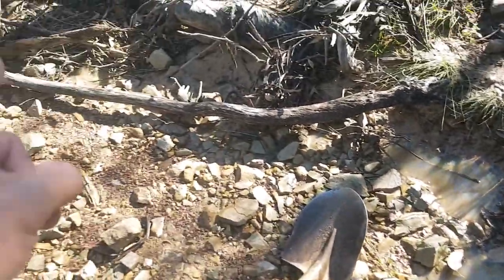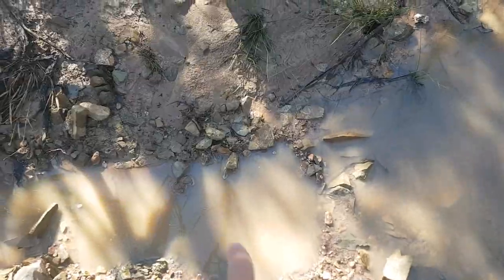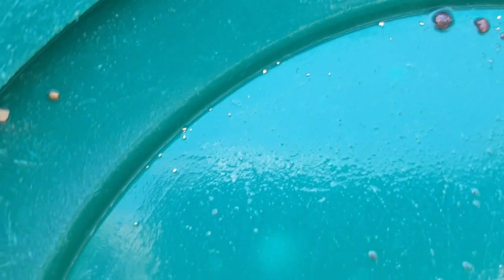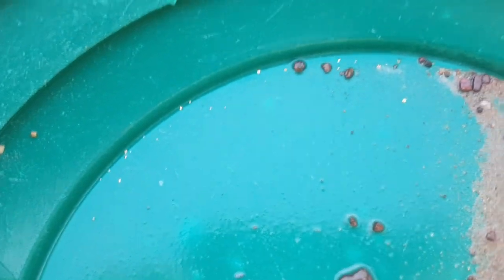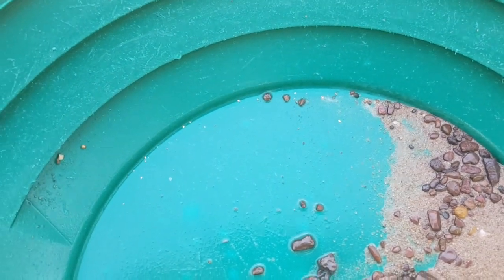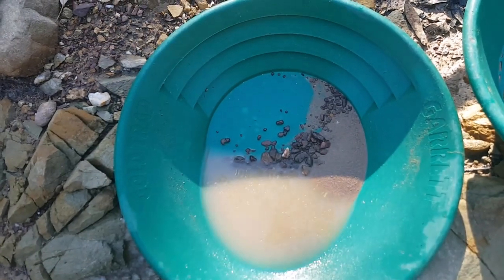From just two scoops from here, I panned it down and got a nice little shower of colour — one, two, three, four, five, six, seven, eight, nine, ten, eleven, twelve, thirteen, fourteen, fifteen, sixteen — about twenty pieces easily. Today I'm only here for a few hours so I'm just going to smash out as much as I can, not even worrying with the snuffer bottle, just dumping concentrates straight into the bucket.